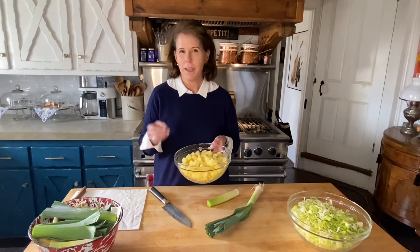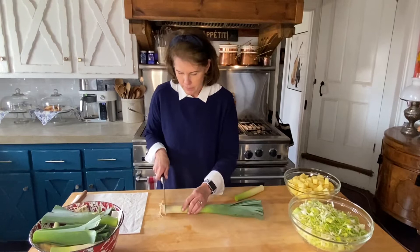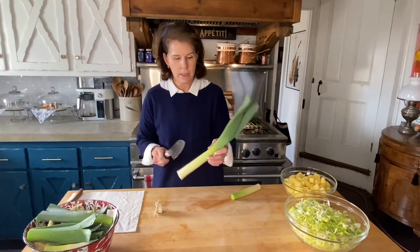The two main ingredients we have are leeks and potatoes. My choice is Yukon Gold potatoes — I like how creamy they are, so I've diced those up. What we need is about eight cups of leeks, so I have a leek here and I'm just going to dice it up. You want the white part and just part of the light green stem.